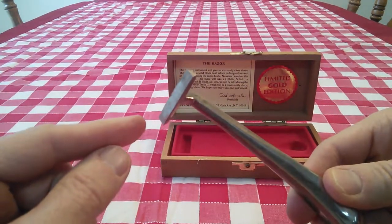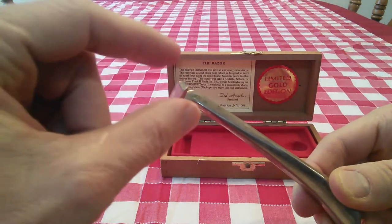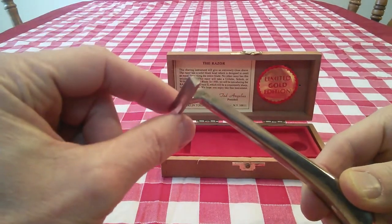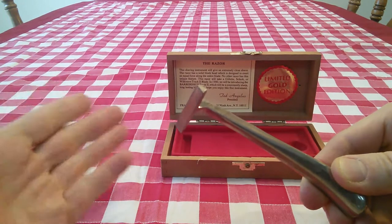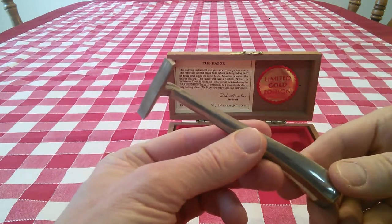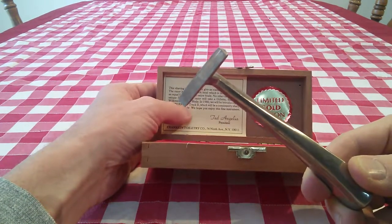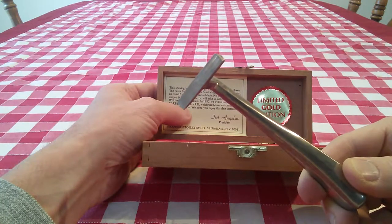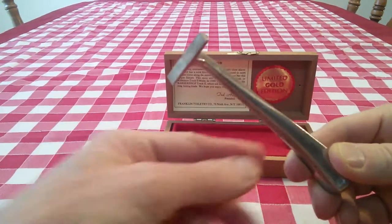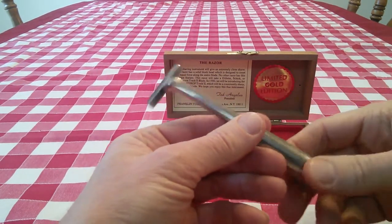The way this works is you buy the Gillette Track 2 System cartridges, which are a double-bladed system. They now come with a lubricating strip, and the cartridge slides onto the face of this handle right here, and you shave with it. The information here says this razor will take a Gillette, Schick, or Wilkinson Track 2 blade. In 1980 they were introducing the Barbershop Track 2, their own brand of cartridge blade, so this goes back just prior to the 1980s.